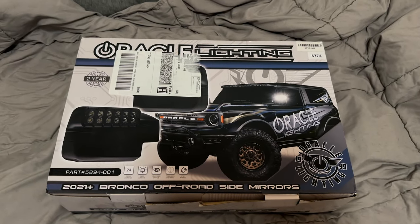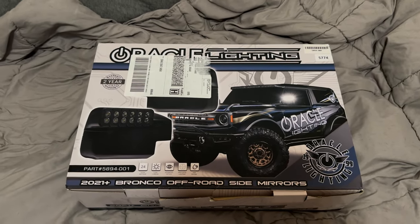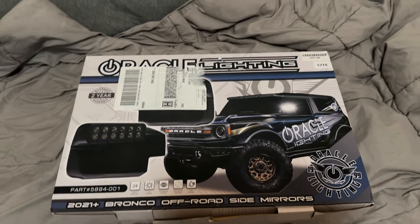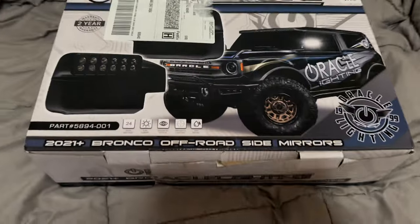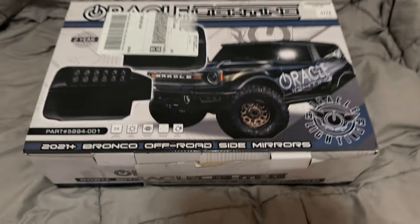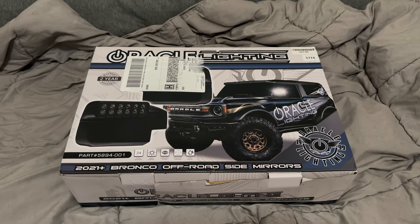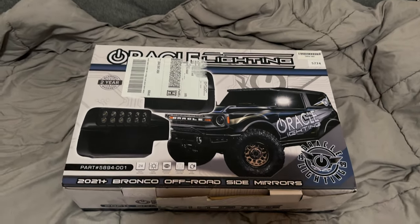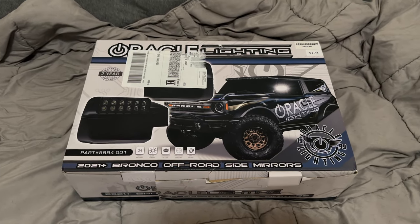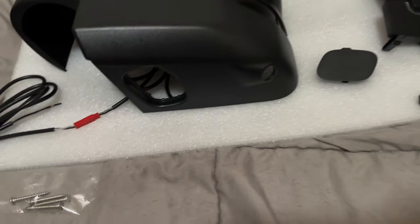I thought we'd try these out. I think these will be a lot cleaner look than the last bit. Nothing wrong with the last ones — they work great, they're fine — I just want something with a little bit cleaner look. I think this integrates well, so we'll try it out. If we don't like it, we can always go back. Check it out — we'll get you guys some video here soon putting it on.